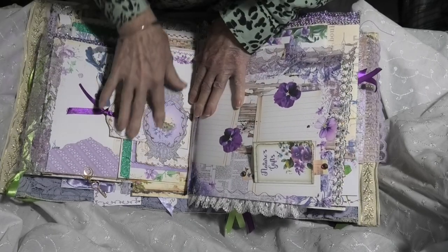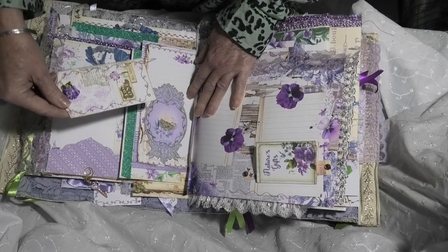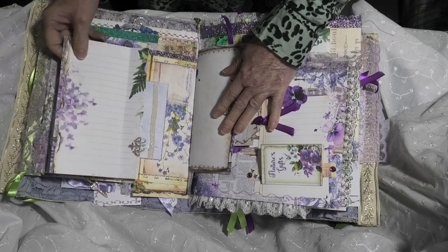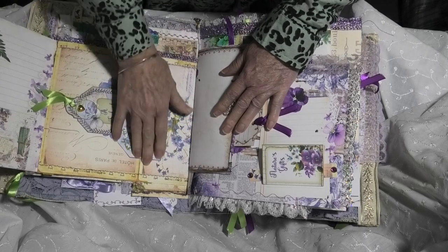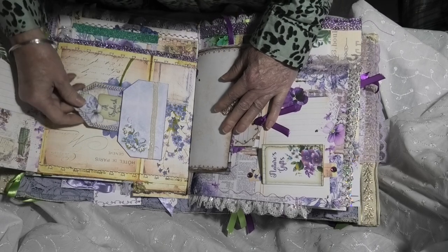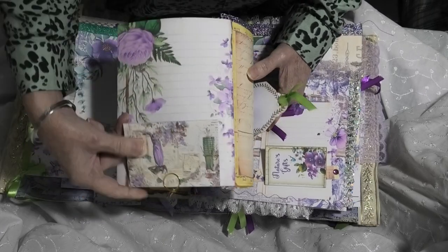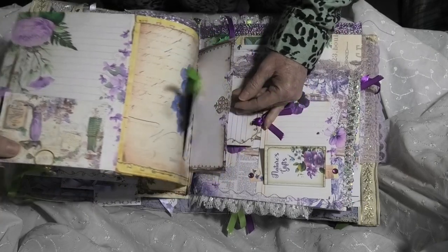We have another tag that's been turned into a belly band, and a tag that inserts in there. Another small flip turning into a large flip — so we have another pocket and a large tag. Over here we have another one of the envelopes with a paperclip which you can open up, hide a secret message in, and clip it back to the page.